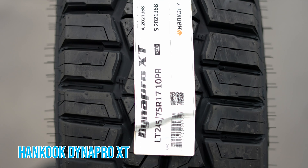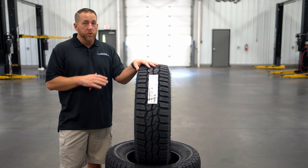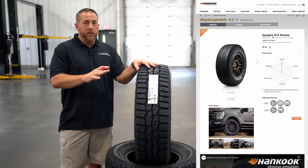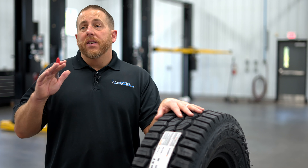The DynaPro XT is the newest tire in Hankook's tire lineup, and they call it a rugged terrain tire. It's positioned between the DynaPro AT2 Extreme and the DynaPro MT2, so I would classify the XT as a hybrid tire.